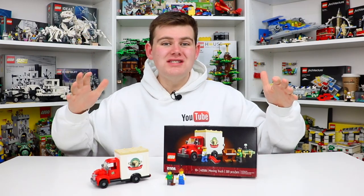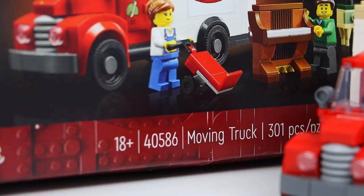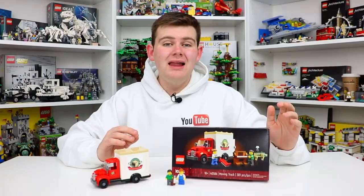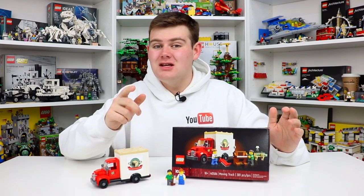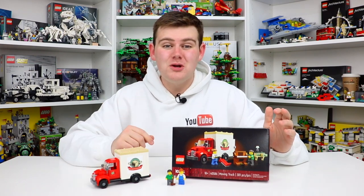Hello everyone and welcome back to another Lego set review. Today we're going to be taking a look at set number 40586, the Lego Icons 18+ moving truck. This set has 301 Lego pieces and comes with two minifigures and the moving truck. I've had a lot of experience unfortunately moving Lego, so that's why I'm so excited to be checking out this gift with purchase today.